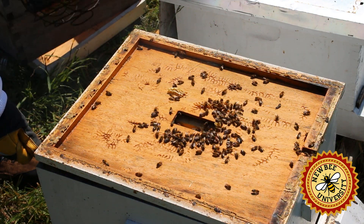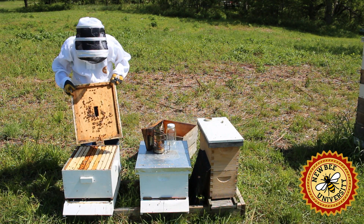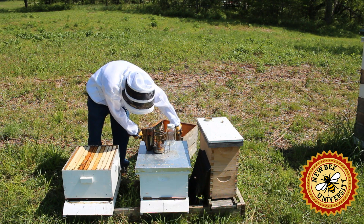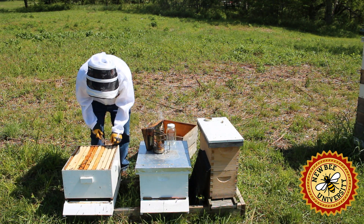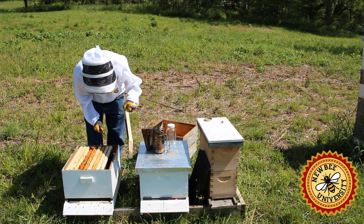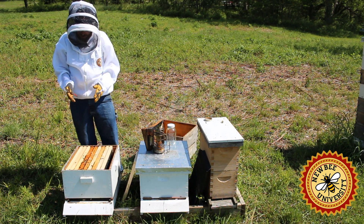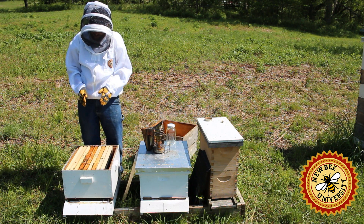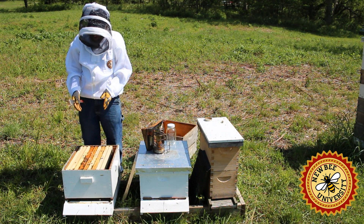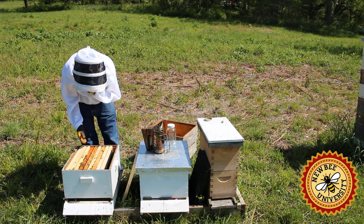It's just a few puffs of smoke. We kept the five frames together because we did not want to spread them out in the cold, but today, since this is an established five-frame colony, we can actually put some frames inside. So we'll inspect first and then we'll rotate in some of this foundation.